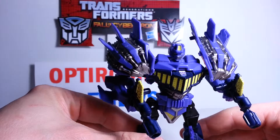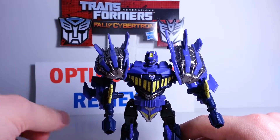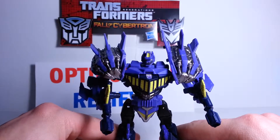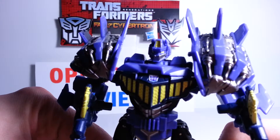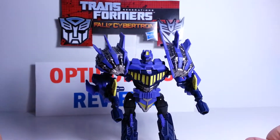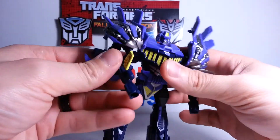I am not complaining about the limited posability at all because this set is just awesome. You will see how awesome it is once I get to Brawl, which is part five of five - then you will see Bruticus completely combined. Totally awesome. And now we are going to go to his combiner mode, which is going to be the right arm.